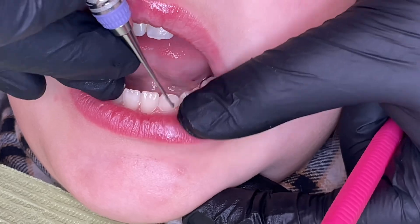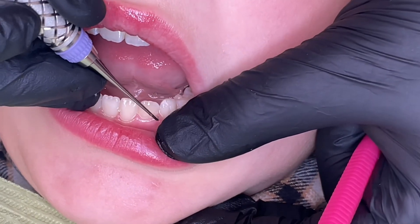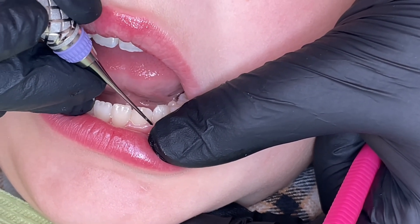It doesn't have a bend at all, so you really have to make sure you have the 70-degree angle. And since it has such a small cutting edge, you really have to roll and make sure you're adapted when you do calculus removal.